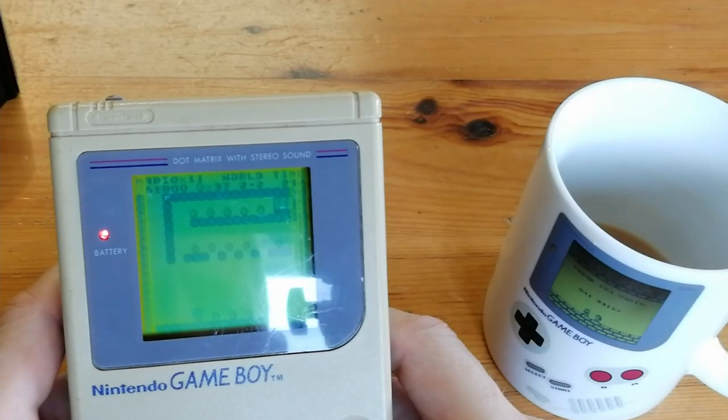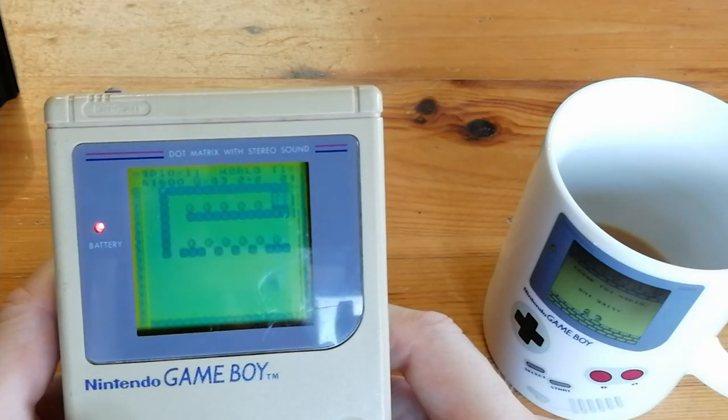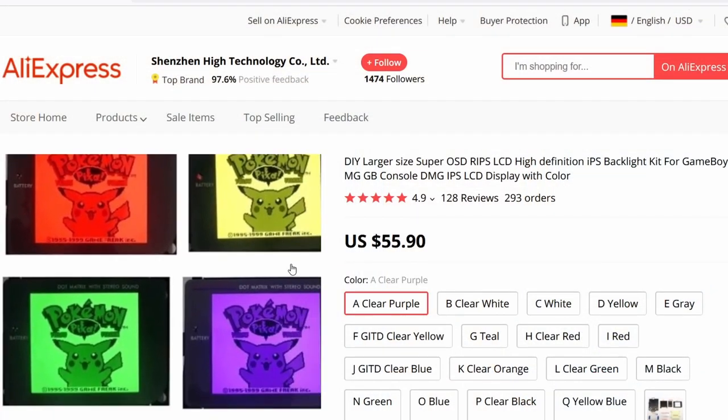Hey everyone, this is ImiChicken from Team Pandory. After playing my childhood Gameboy, it's quite obvious that the screen looks a bit bad. So after uploading that video, I decided to go check AliExpress for a new screen.